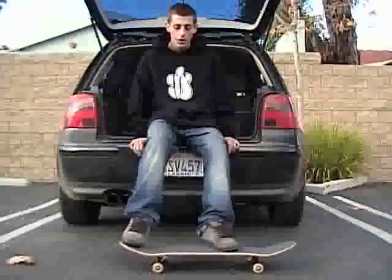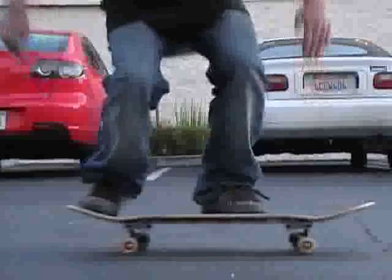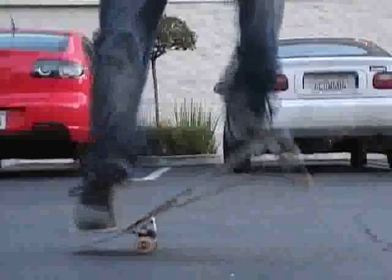Once you've done that, you're going to want to pop with your back foot and instead of sliding your foot forward to keep it on the board, you're going to want to kick it out.